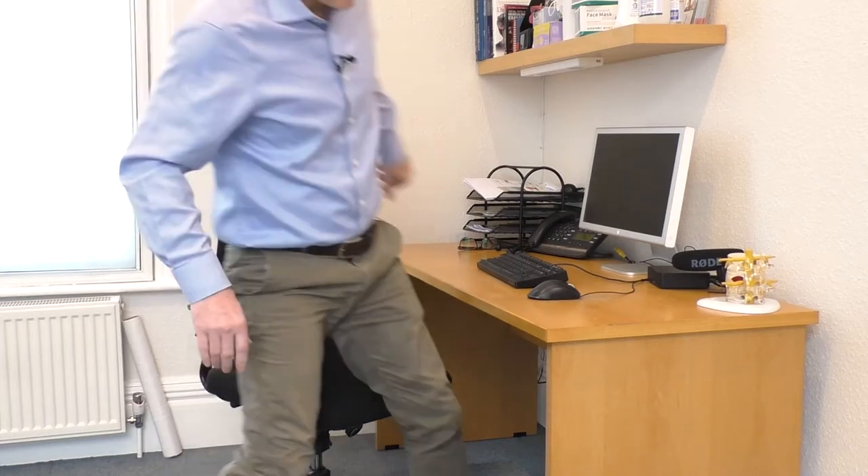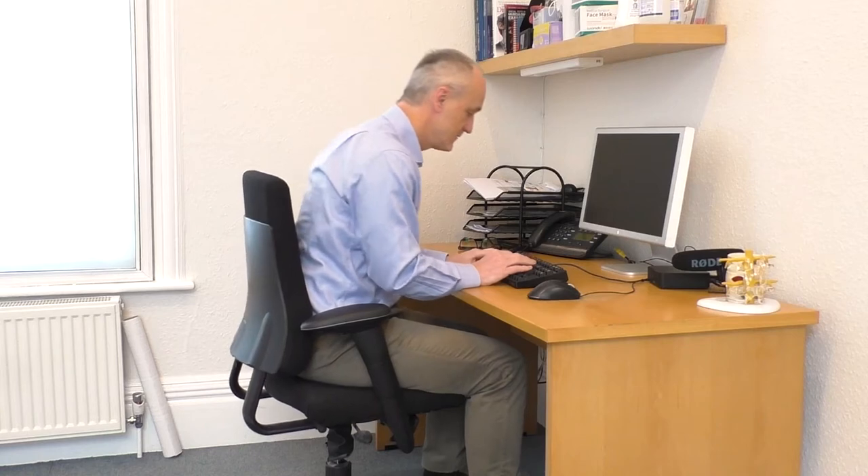This chair has short arms so you can get close to the desk. If the arms stick out too far you can't get close to the desk, and then you have to bend forward to reach, which causes a problem in your back and neck.